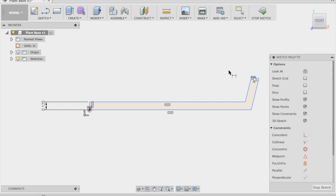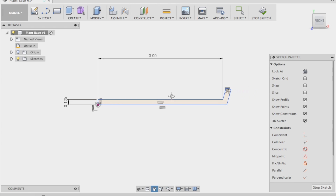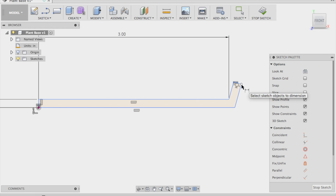I like to design in fractional dimensions — so .125, which is an eighth inch, quarter inch, half inch. That's just personal preference for me. You can do millimeters or whatever you want to do.